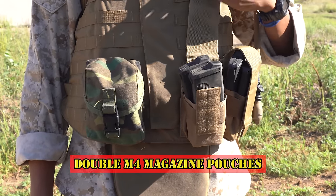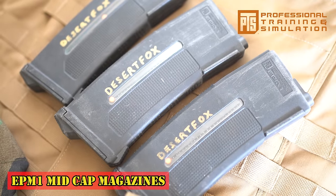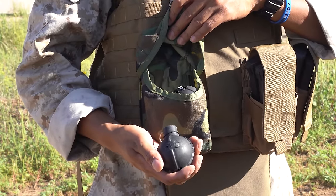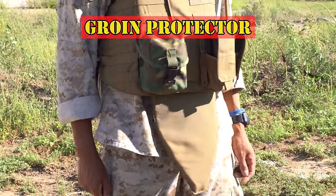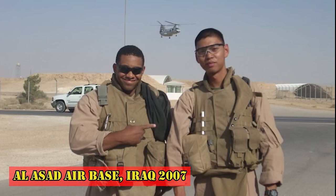Attached to my IBA are two double M4 magazine pouches carrying two PTS EPM1 midcap magazines, a US military standard issue magazine pouch that I use to carry grenades, and a groin protector — obviously to protect my eagle and globes. The IBA is the same body armor system I used when I deployed to Iraq in 2007.